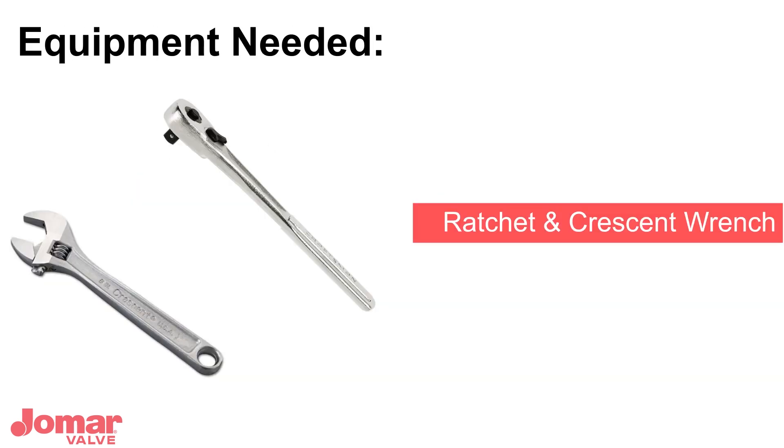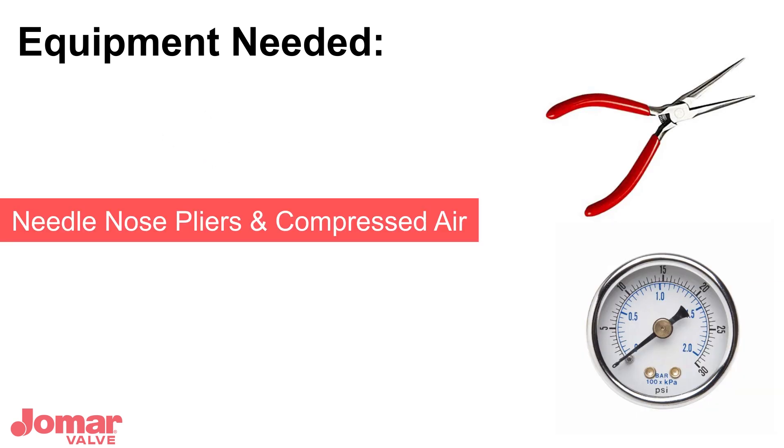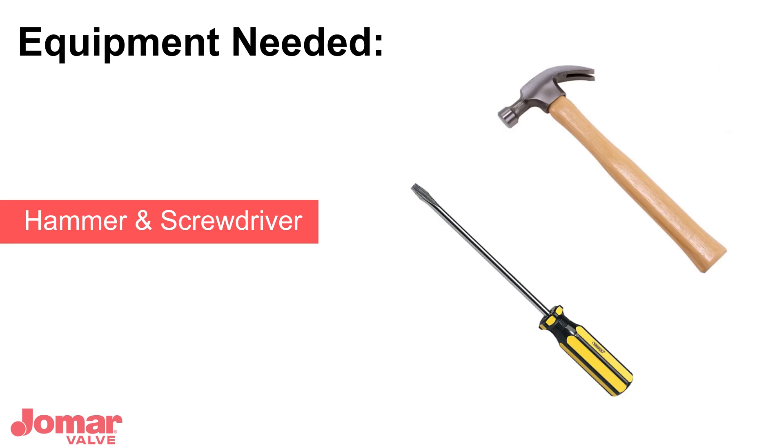To install the AdiValve, you will need the following equipment: ratchet, crescent wrenches, 15 psi compressed air, needle nose pliers, hammer, and a screwdriver.